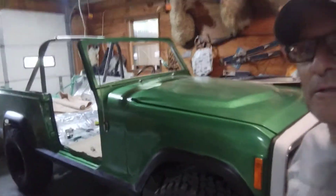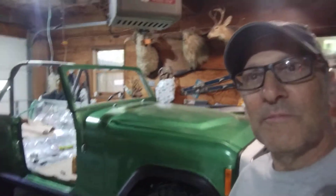That's a report on the 73 Jeep Commando. Check it all out. Have a good day. Bye-bye.